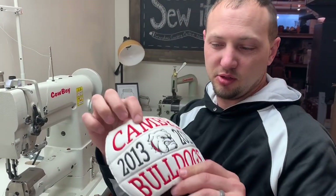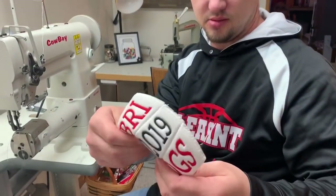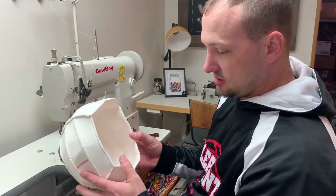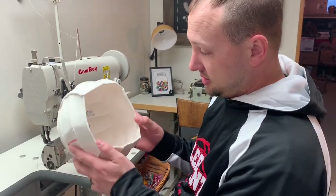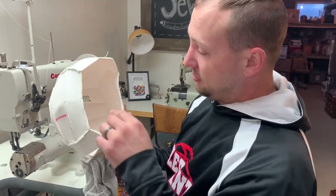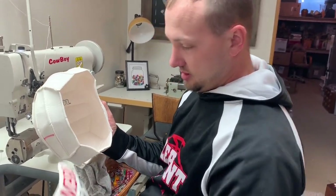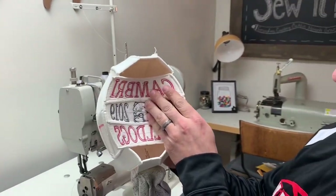Once you get all three panels sewn together, this is what it should look like — you don't see any gaps and you don't see any of the old holes. Next we're going to sew it back on the ball. To make sure you do not sew the panel back on upside down, look inside — you can see the other side of the ball and it will be face up. Take your panel and make sure they match, then overlay it.